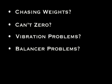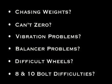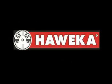Does it seem like your balancer just isn't as accurate as it used to be? Are there certain wheels that are just more difficult to mount and balance than most? Do you spend too much time struggling with 8 and 10 bolt light truck tires? If any of these conditions exist in your shop, then Paweka has the solution for you.